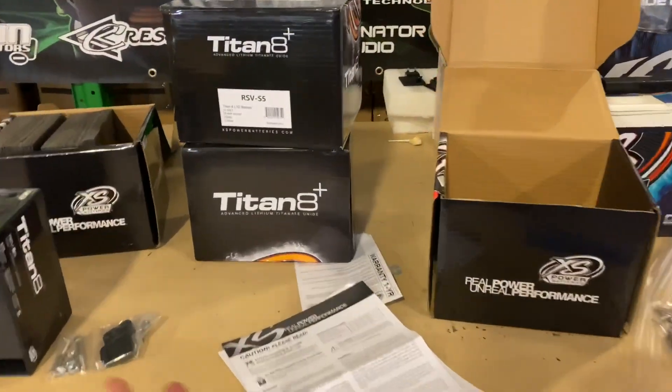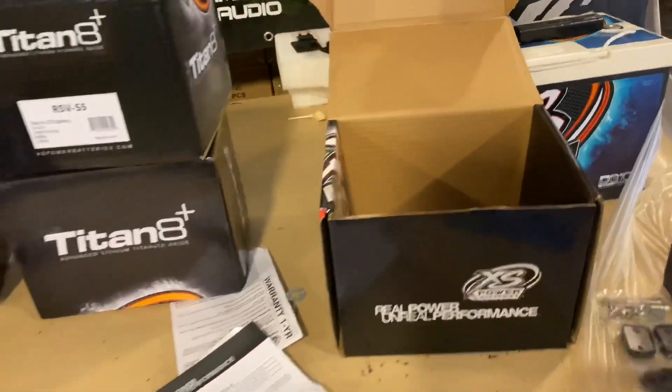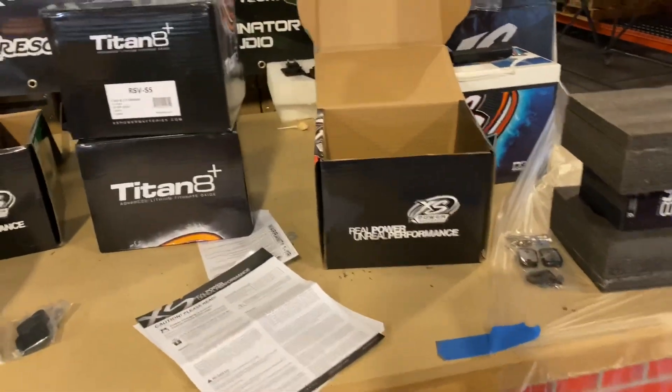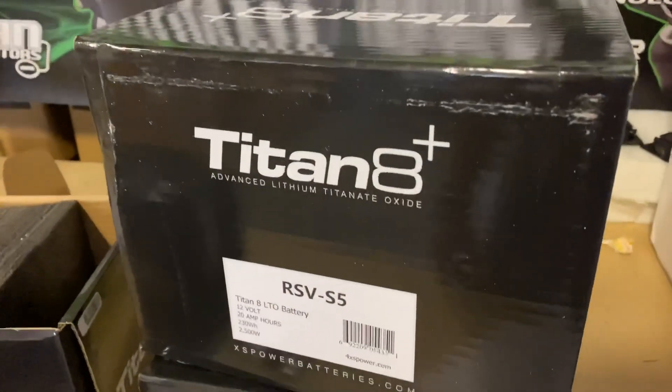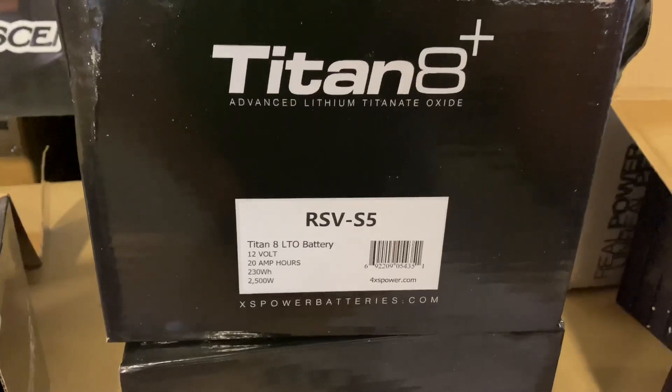All right base heads, I told you I was going to be doing an unboxing video here, but as you can see, I already have a couple of them unboxed. So we're going to just go through it and show you what you get, what the packaging looks like. Starting off, we have the Titanate Plus.